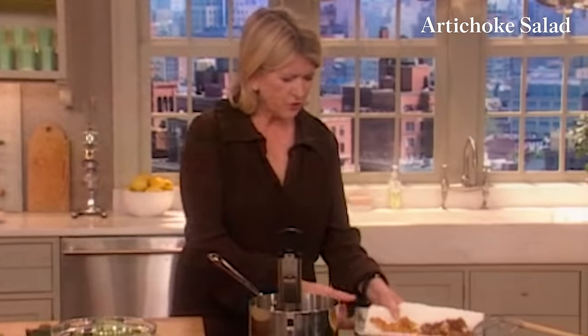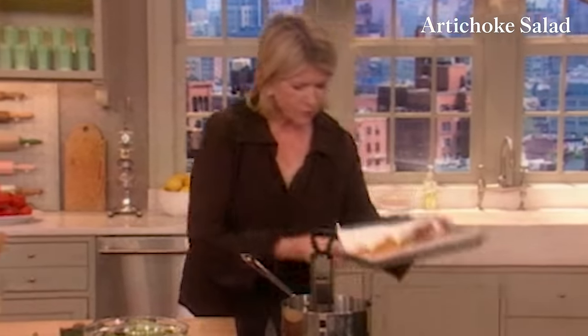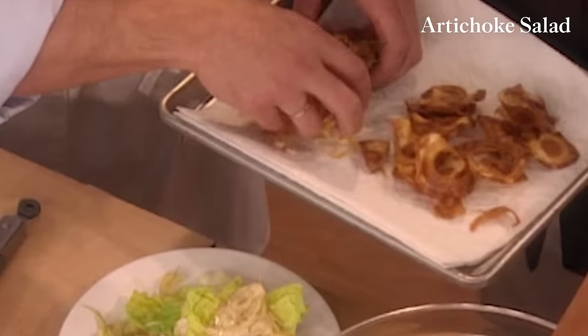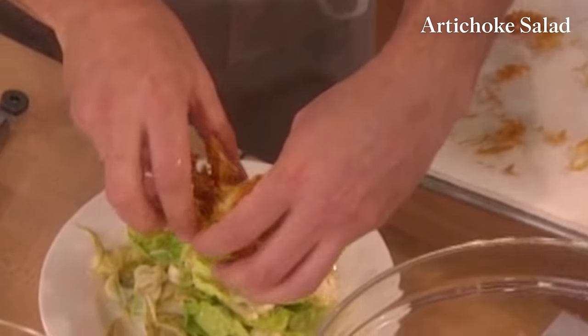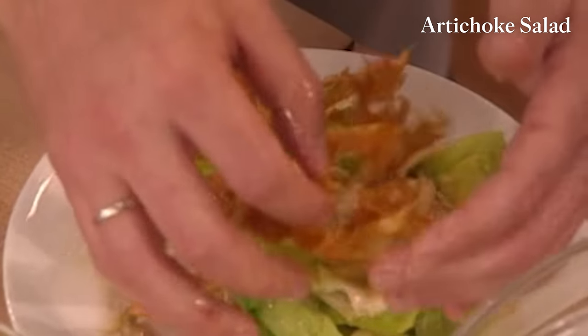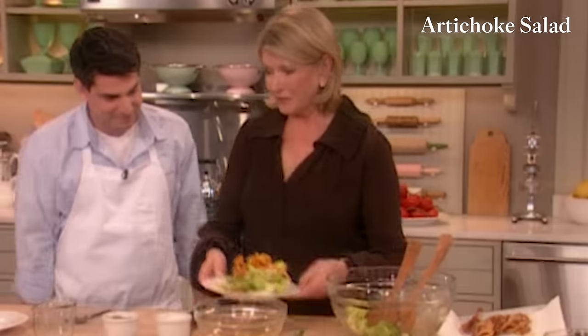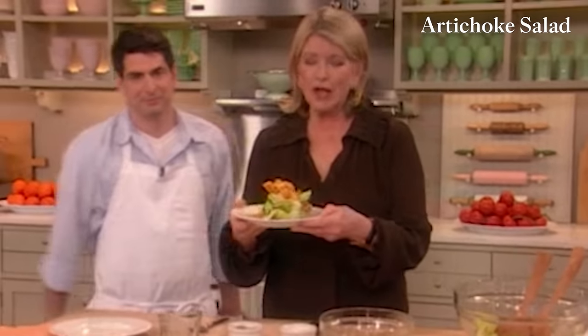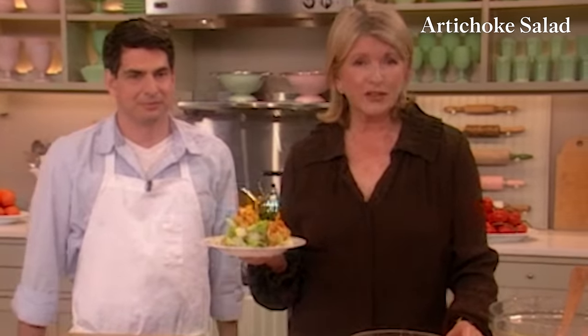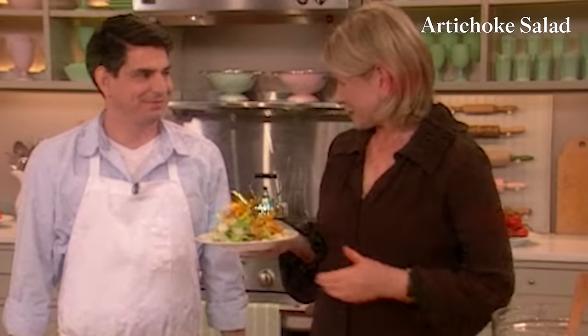Isn't that gorgeous? That is what you want to serve your guests or your family. That is beautiful. For more of Joey's fabulous food, you can check out Kenmare, the Little Owl, or Market Table. Thank you very much. Beautiful.